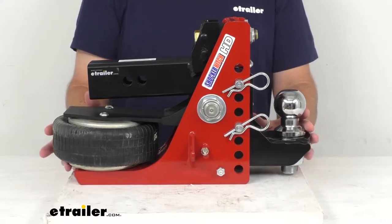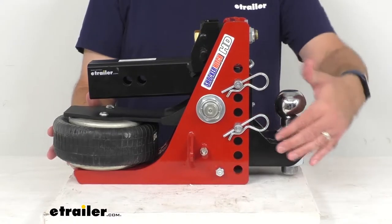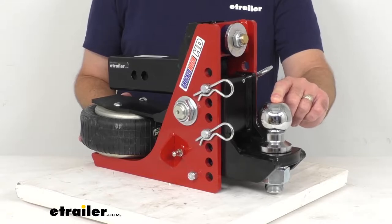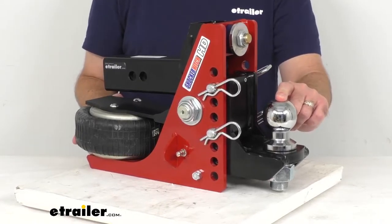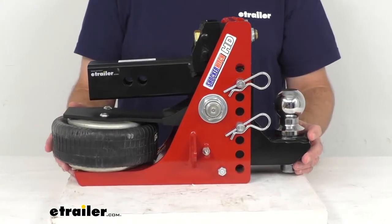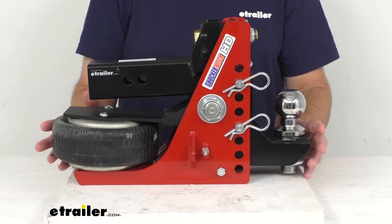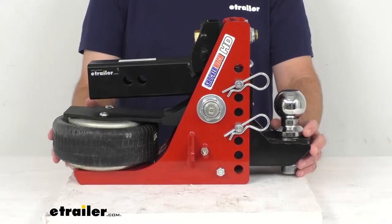This hooks your trailer to your tow vehicle with the included adjustable drop mount with a two and five-sixteenths inch ball. The maximum gross towing weight with this ball is 20,000 pounds and a tongue weight of 2,000 pounds, but you do want to remember that a towing setup is always limited by its lowest rated component, whether that be your vehicle, your hitch, or another component.